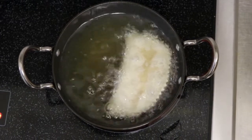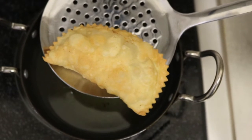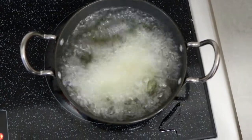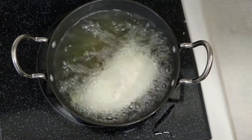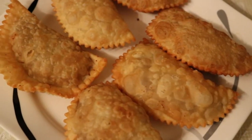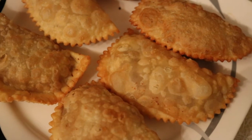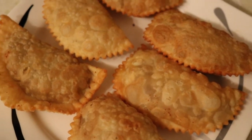मेरी recipe रेडी है। Please like करें, share करें, subscribe करें। मिलते हैं next recipe में — bye bye।